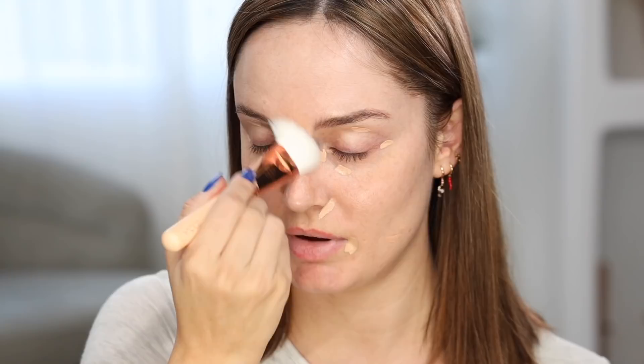I'm going to use concealer, and then later on if I need any foundation, I'll use that as well. I just got sent the Ultra HD by Makeup Forever in 30, and I'm just going to put that in the areas that I have a lot of darkness and just be kind of not too heavy with it. That's a really good match for me. So not going too light with it, because highlighting can change the appearance of your facial structure and I'm not going to be doing that.